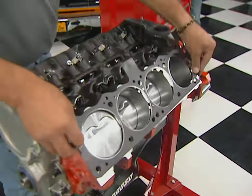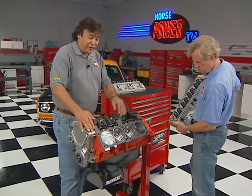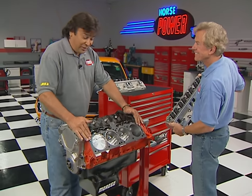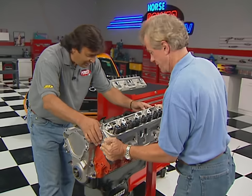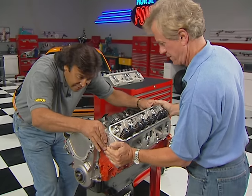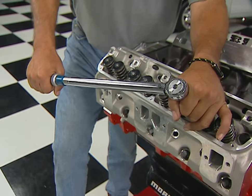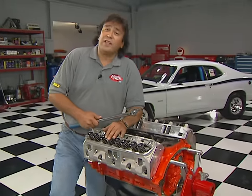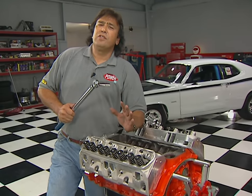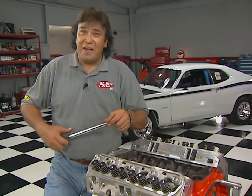I've already dropped in our Comp roller lifters and a couple of Mr. Gasket pieces on the block, so now all we've got to do is hit the dowel pins. We're using ARP bolts to hold everything together, and you want to make sure you follow Edelbrock's three-step torque sequence and end up at 95 foot-pounds.